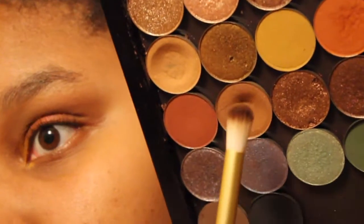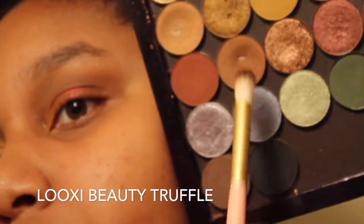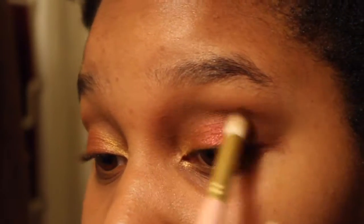Then we're going to take a domed blending brush, go into Truffle from Lookse Beauty, and clean up the crease a little bit, because some of the Falling For You got into the crease where it shouldn't have. We just want to make sure the crease has depth and definition.